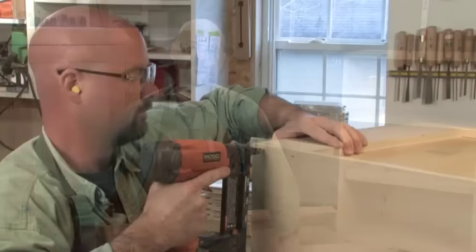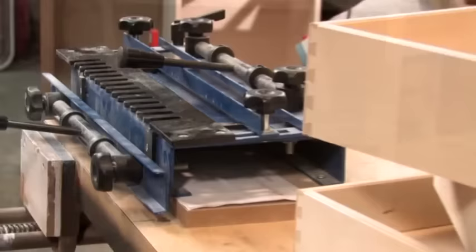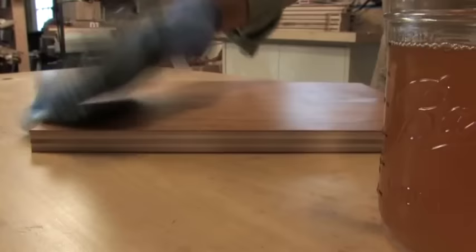And that's it! Building kitchen cabinets really is that simple. We started by making our basic boxes using accepted and time-tested construction methods. We chose to either use face frames or go with the European look. Then we made some shelves and drawers to store stuff. We learned a simple method to make stylish doors and finish panels, and we applied a foolproof finish to protect our work. All that's left is to enjoy your dream kitchen.